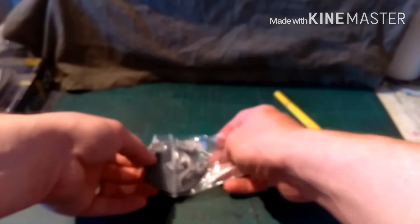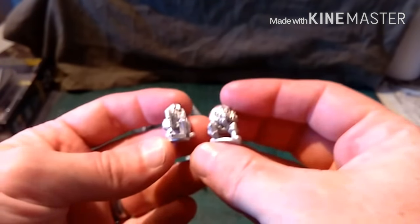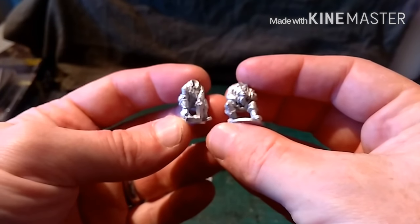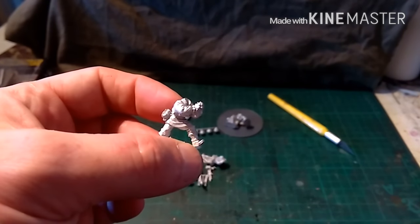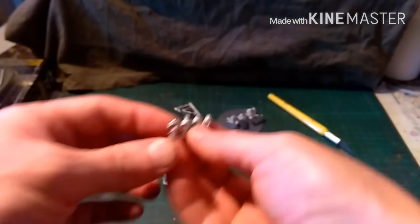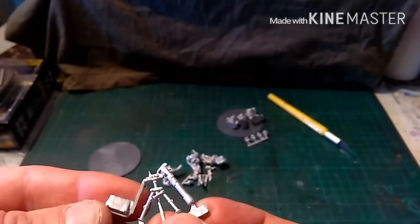Now we have the support weapons. We have an MG42 and we have the mortar. The mortar is part of the SS box — I just didn't get around to making it. They both come with nice large bases. In the mortar set we have a loader and someone with an ammo box, and we have someone dropping a bomb down the pipe. We have the standard SS heads and the actual mortar itself.